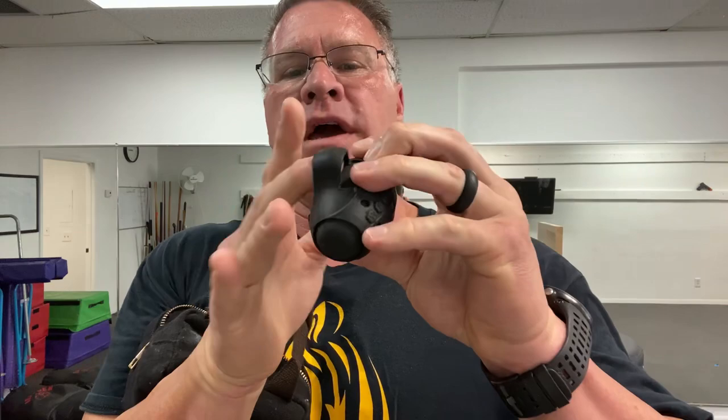Do egg weights really work? Do they make you punch harder and faster? This is a question you've asked me offline. I get the email all the time. These are egg weights — a handheld weight that goes over your middle finger. You close your hand around it and practice shadow boxing or shadow fighting for self-defense, boxing, or martial arts. These have become very popular. I've had them for many years, at least five years.